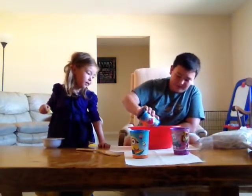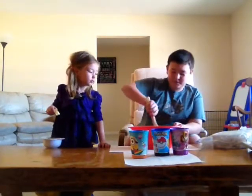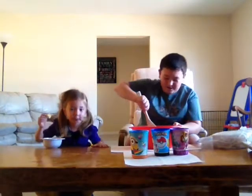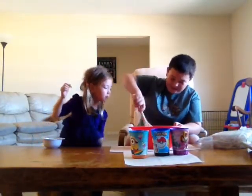Oh that looks so cool — or not so cool at all. It looks weird. Now we're just going to get a spatula and mix this up. Oh wow, this is actually hard to mix.